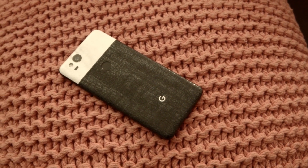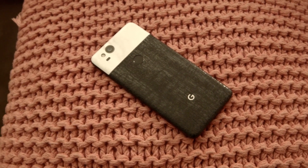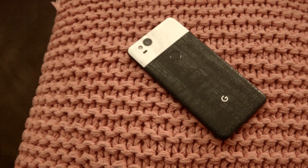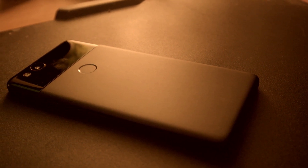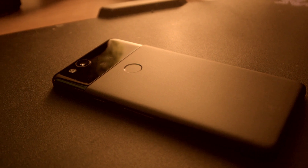The Google Pixel 2 has been my daily driver for the better part of a month, and to allude to my results of this video, it is a fantastic device — one that has given me a smooth transition from switching to Android after three years of being with iOS. This is my in-depth review of the Google Pixel 2.